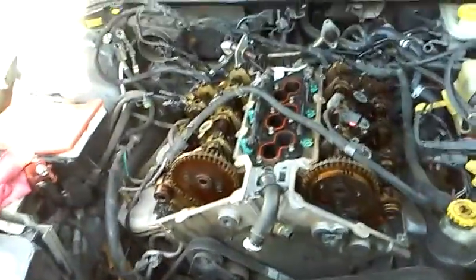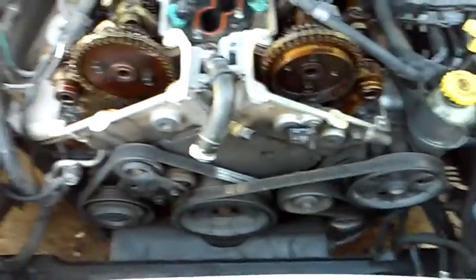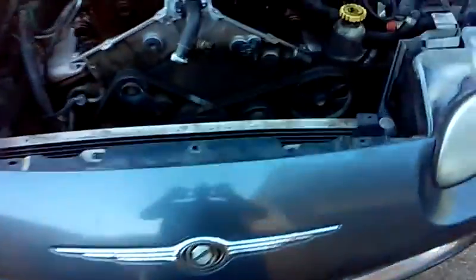The past few videos you've seen me pause and run back and forth to my toolbox. Today I'm going to go ahead and get all my tools set up so that I can just continue moving forward. Once that's done, the next thing I'm going to do is remove any sensors that are easy to break off while working in here.